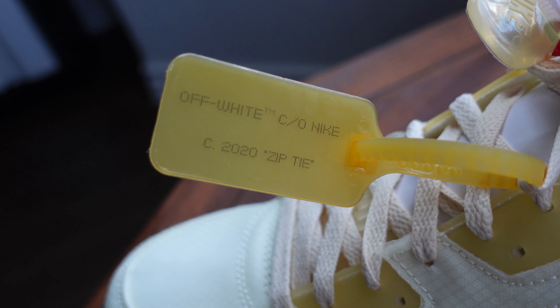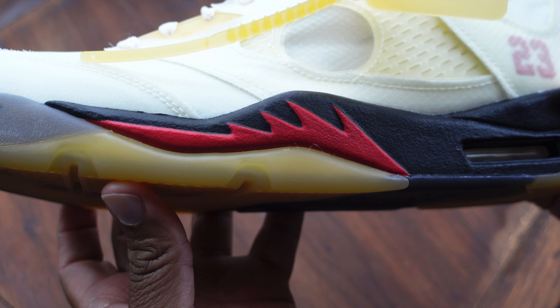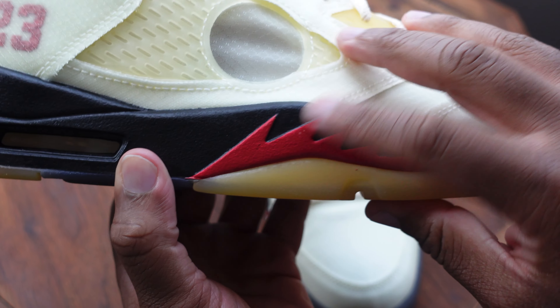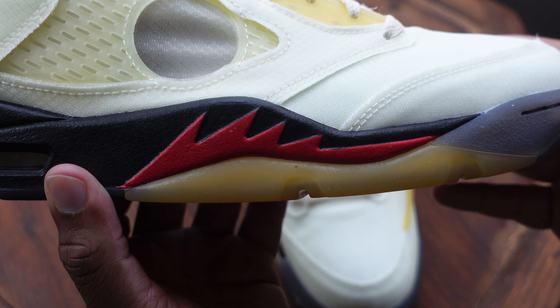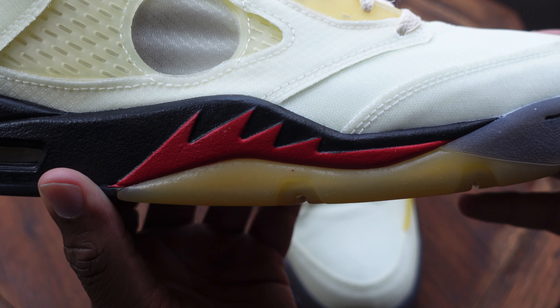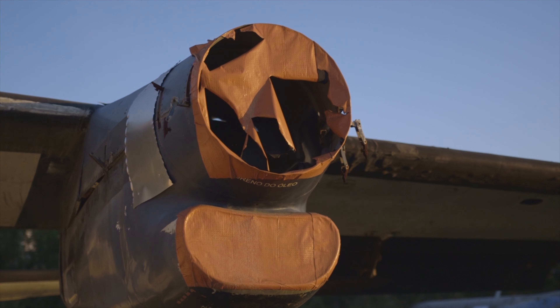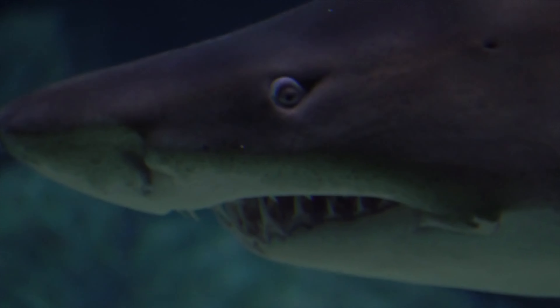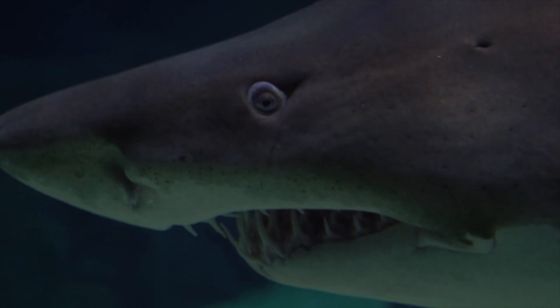My favorite design cue of the Jordan 5 is the little teeth on the midsole — they just add such a flair. They were inspired by fighter jets that had teeth inspired by the actual teeth of sharks, and I just think that's pretty cool.